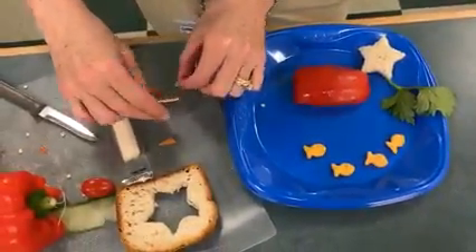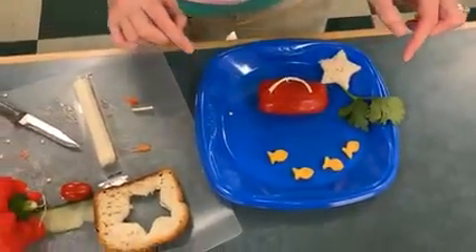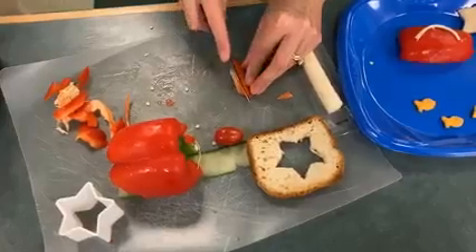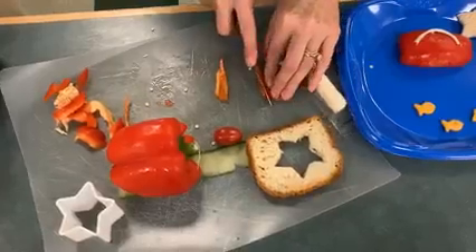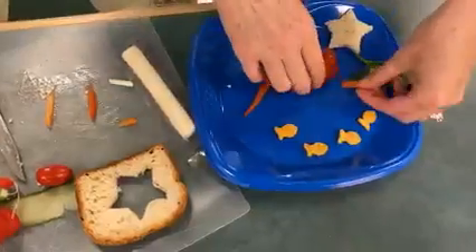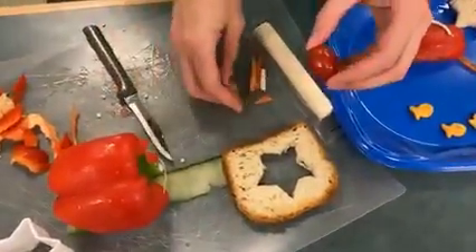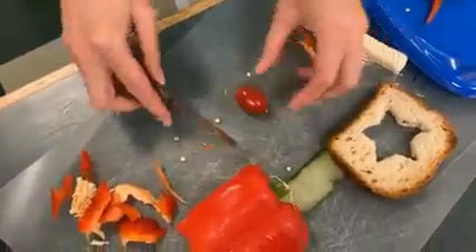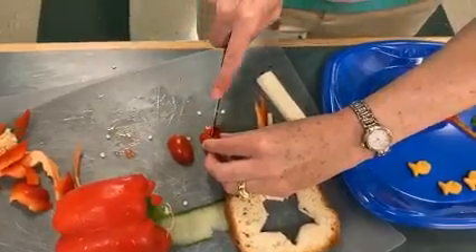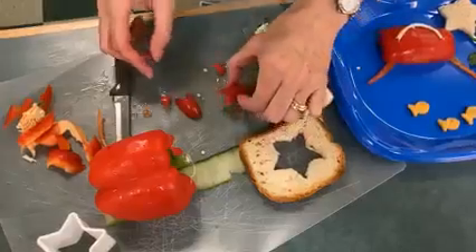Make a happy smile. To make the section of his legs we need a piece of the red pepper cut in strips. Now for his claws, we're going to take the cherry tomato, and all we do is cut that in half, and then make a triangle out of the middle. Save that piece of the triangle, because that's going to be his eyes.